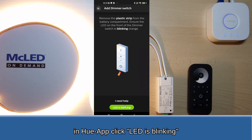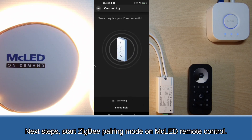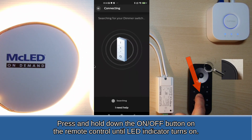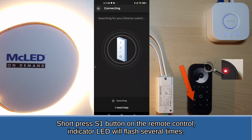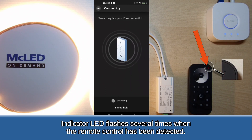In the Hue app, click LED is blinking. Next steps: start Zigbee pairing mode on the MC LED remote control. Press and hold down the on-off button on the remote control until the LED indicator turns on. Short press the S1 button on the remote control — the indicator LED will flash several times when the remote control has been detected.